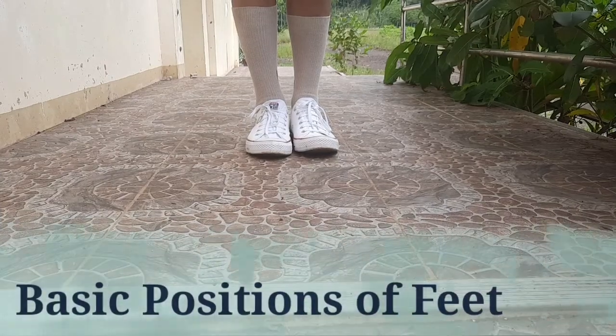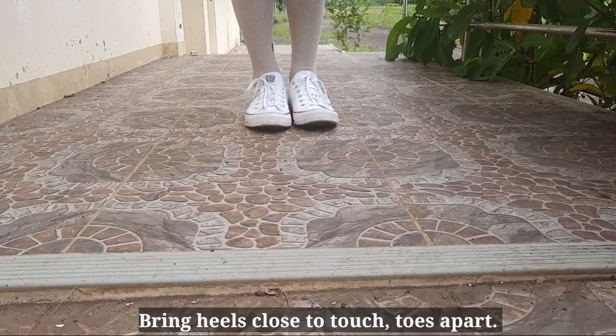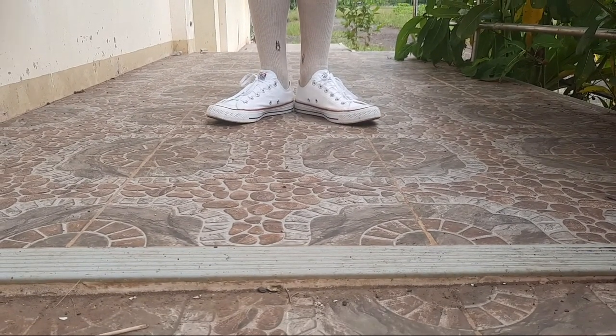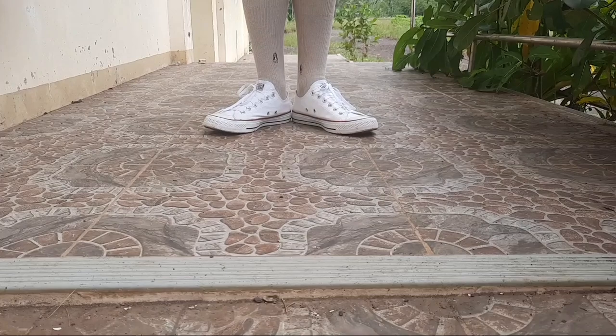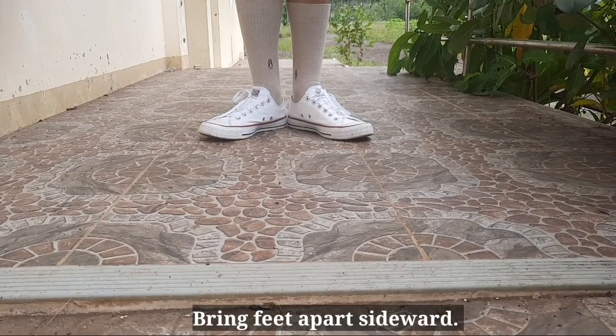Basic positions of feet. First position: bring heels close to touch, toes apart. Second position: bring feet apart sideward.